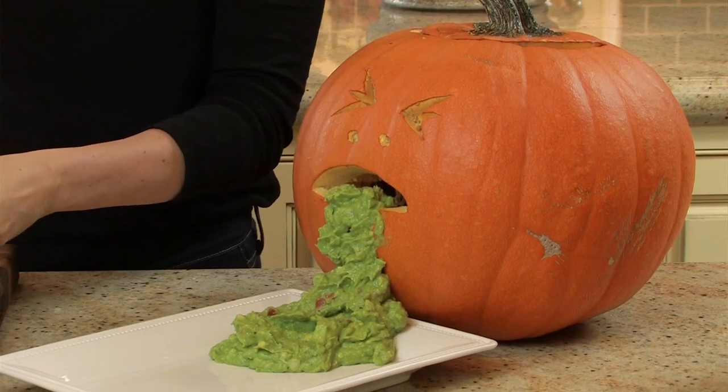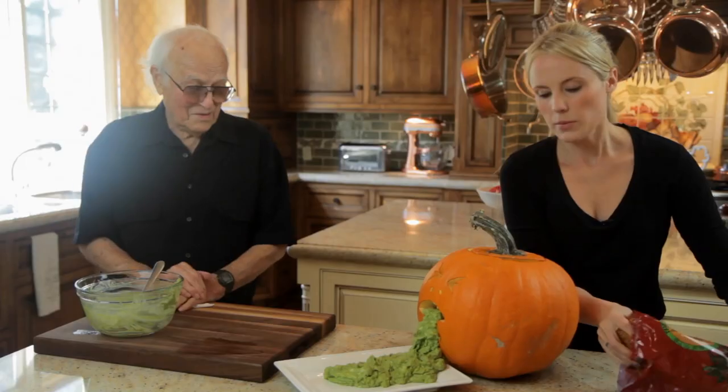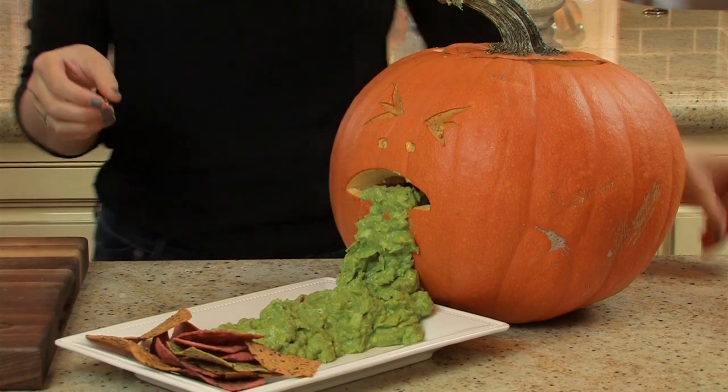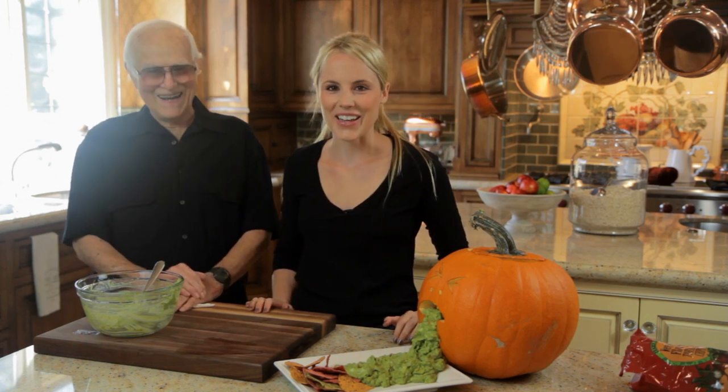Does it look like it? I think it works — that's perfect! So here's our chips. You serve the chips in a bowl, or you can just put them at the end, just like that. And that's how you make Halloween guacamole. Good job, Papa. Thanks. See you next time.